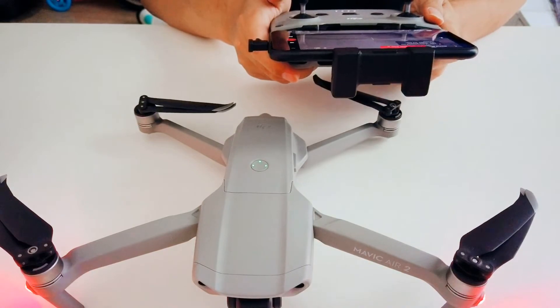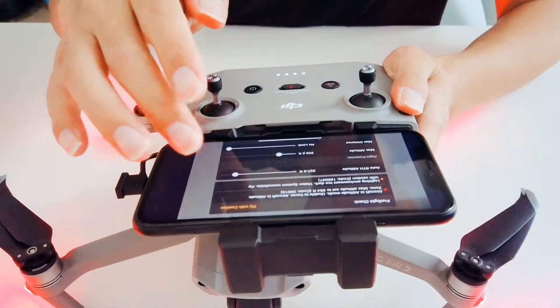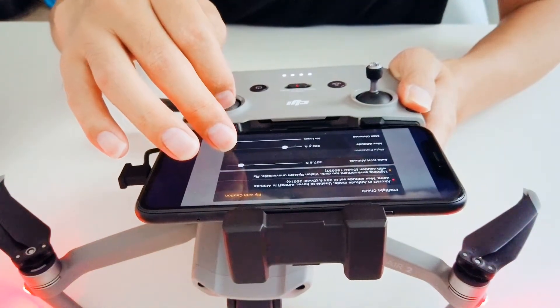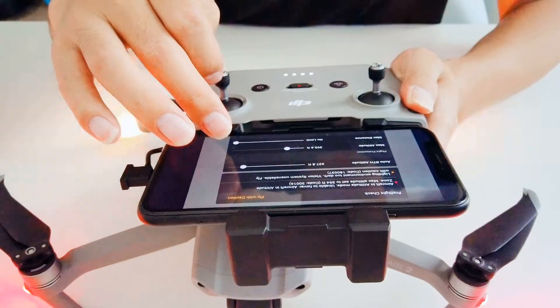You'll see the camera view when you're on this page. Just tap on it and you'll see a pop-up. On this page you'll see a pre-flight checklist, which shows all the information about your drone status.